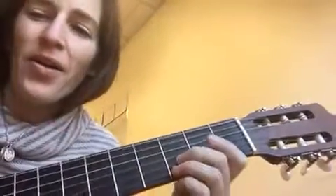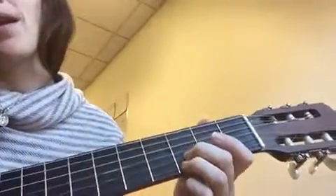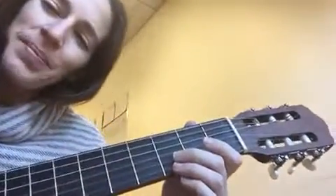Hi there! We're going to go over Feliz Navidad quickly, just to help you practice. I'm going to do the whole thing and then I'll break it into pieces.